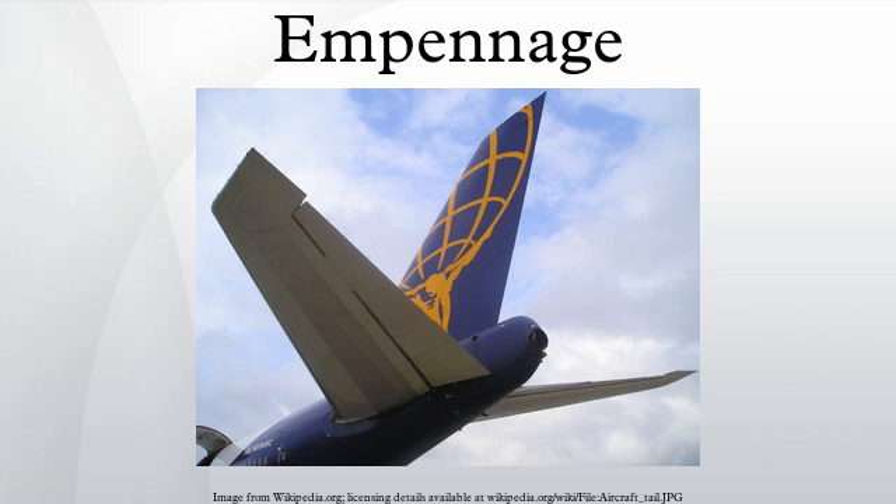A tailless aircraft traditionally has all its horizontal control surfaces on its main wing surface, with no horizontal stabilizer — either tail plane or canard foreplane. A tailless type usually still has a vertical stabilizing fin and control surface. However, NASA adopted the tailless description for the novel X-36 research aircraft, which has a canard foreplane but no vertical fin. The most successful tailless configuration has been the tailless delta, especially for combat aircraft.